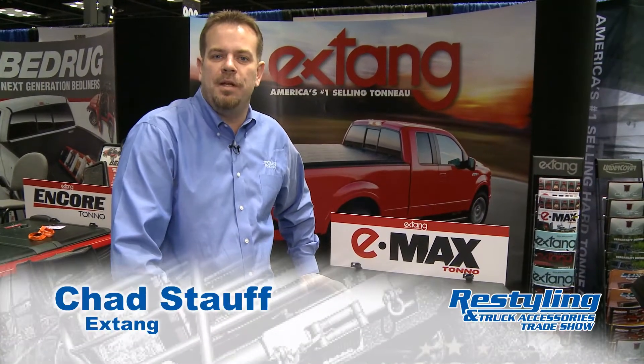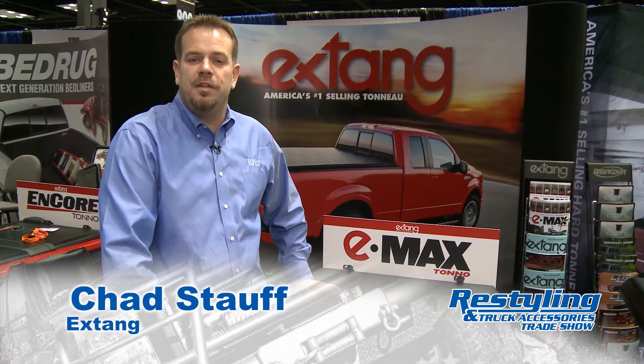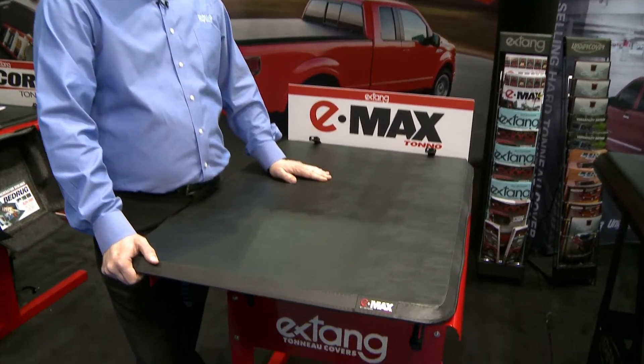Hi, my name is Chad and I'm here at the Restyling Show in Indianapolis, Indiana. I'm with the Extang Corporation, a division of THI, and I'd like to show you guys our new Emax tonneau cover.